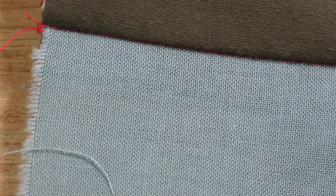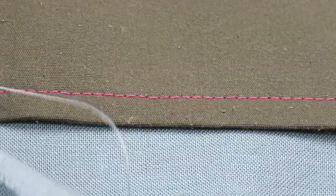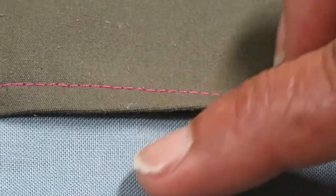Even when using bright pink thread on green fabric, the stitches are barely visible. And on the inside, you have a neat row of stitches holding the waistband in place.